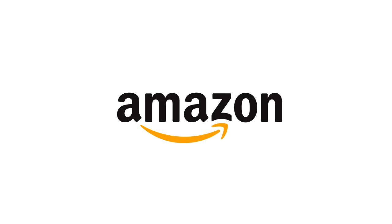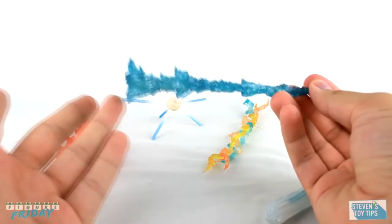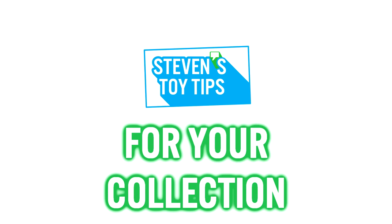All of these support stands can be found on Amazon, and I'll go ahead and put individual links to them in the description down below. Whether it's fixing your figures or talking about effect parts, it's all about quality of life with Stephen's Toy Tips.